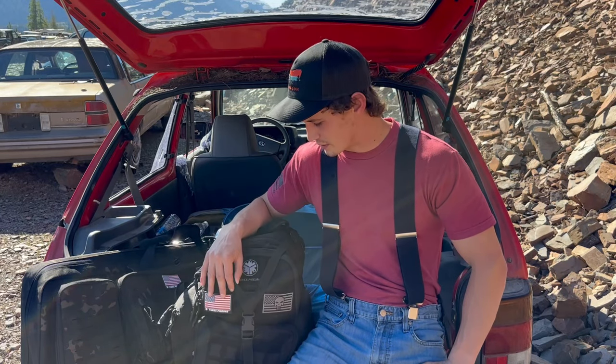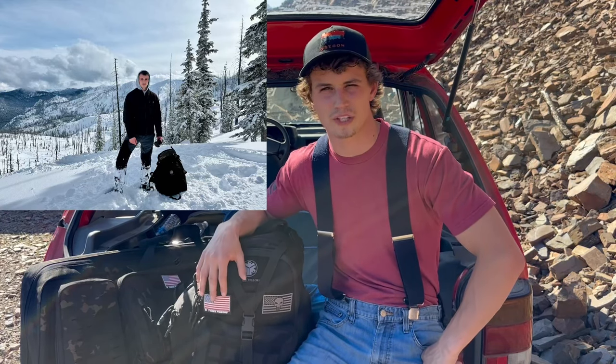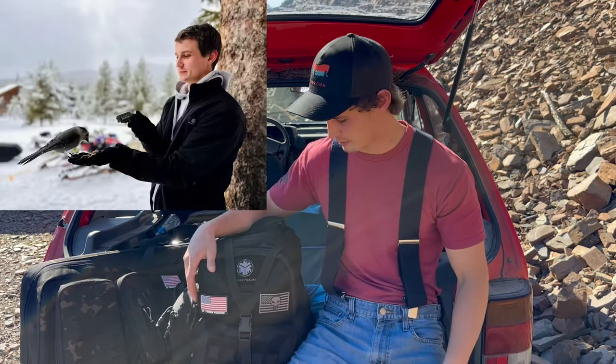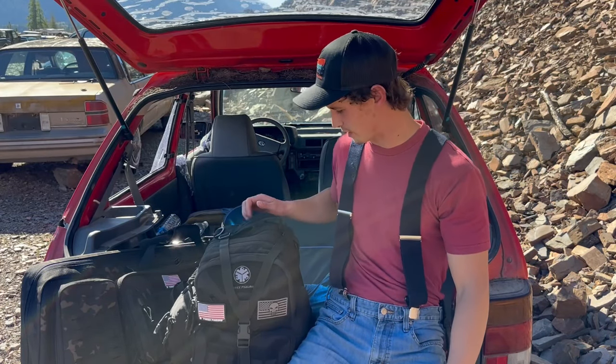I've also gone down to McCall, Idaho, and went snowmobiling this last year. And up here in Northwest Montana, I did quite a bit of snowmobiling too, and I used this as my backpack for both those occasions. I might include some pictures if I can find them.